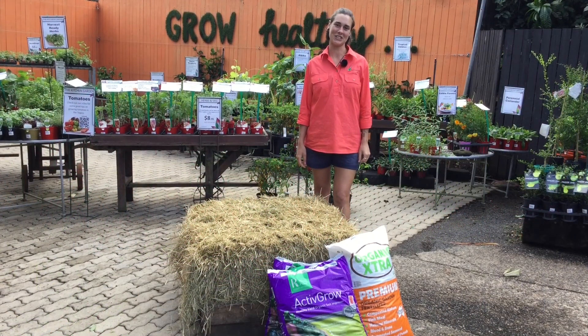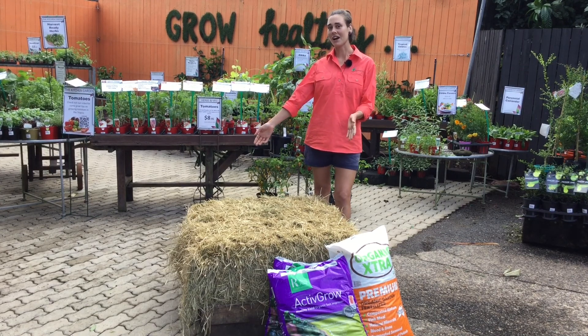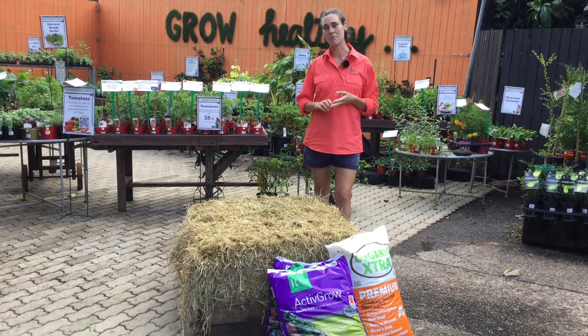Hi, I'm Elle and I'm a horticulturist here at Limberlust Garden Centre. Hay is a great mulch for your garden because it's a good source of organic matter, it holds moisture and it breaks down and makes nutrients available for plants.